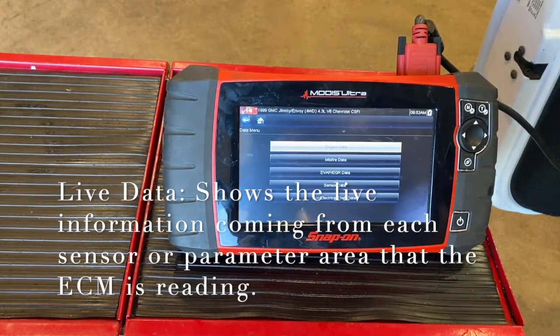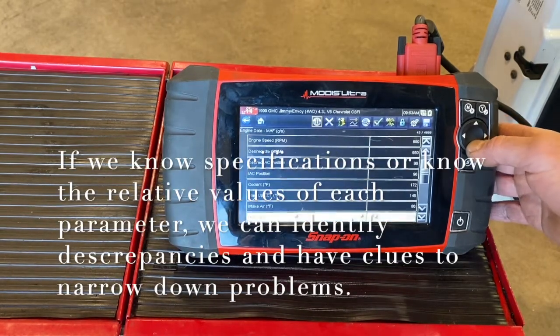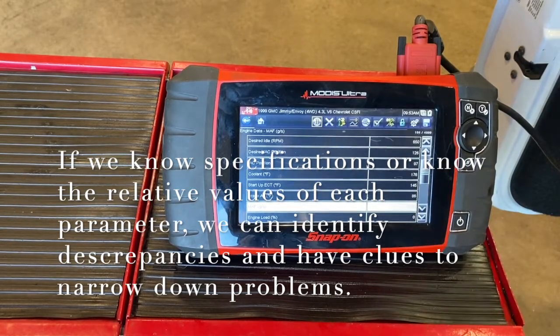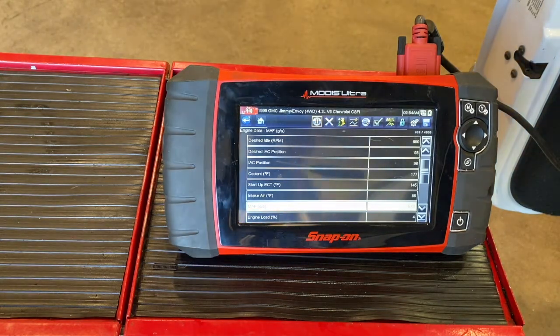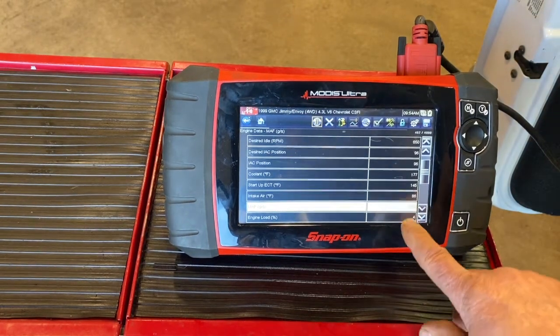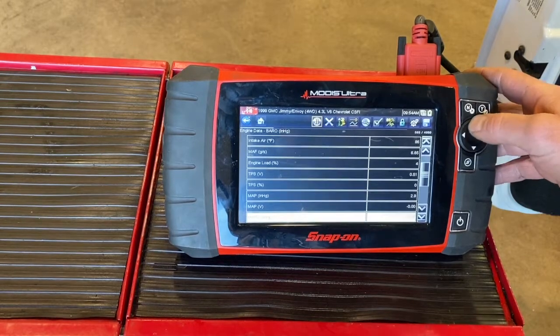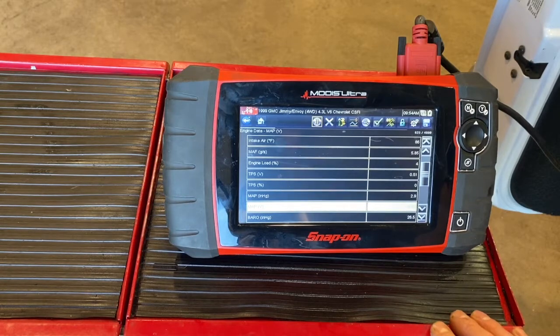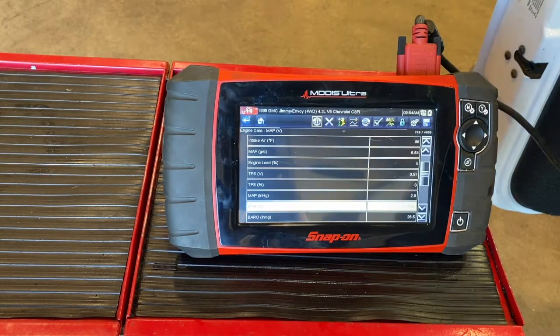Now let's go to data display and see what the live data is showing on this car. If we look at MAP sensor and MAF sensor data, we're seeing zero grams per second. We're going to accelerate and it should stay fixed at zero — confirming those sensors aren't reading. Now we're going to connect the MAP sensor back up and see if that changes. I'm going to connect the MAF sensor up, and we should start seeing an active signal — and we immediately do. It starts rising, showing 5.89 grams per second. Now let's find the MAP sensor; it's showing a voltage of zero, which is not accurate.